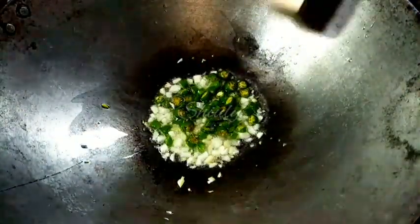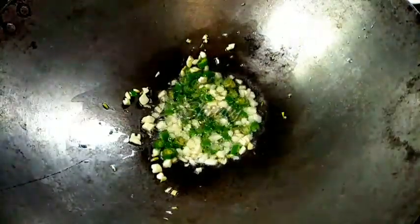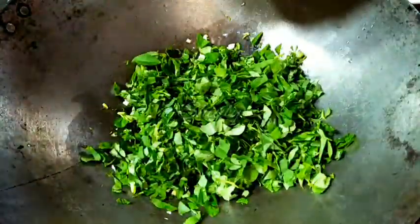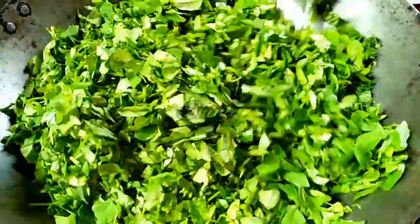Now I am adding the chopped green chilies. Stir a little and then I am going to add the fenugreek leaves into the pan.